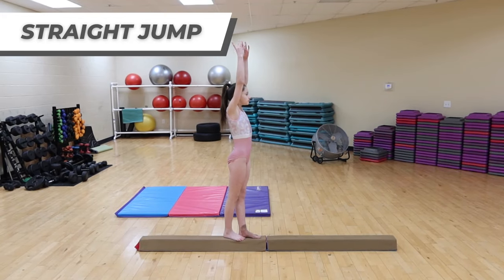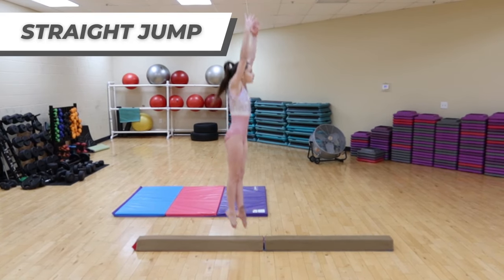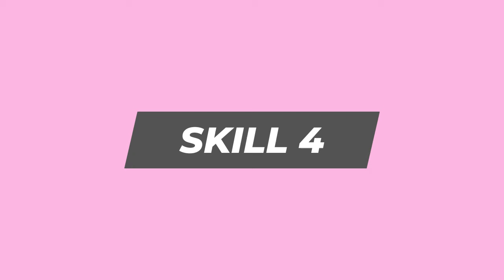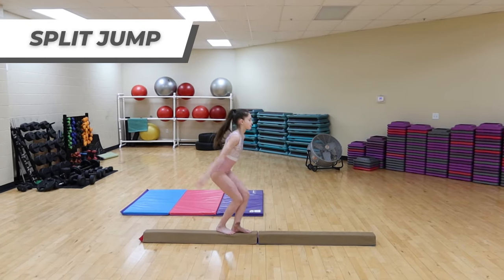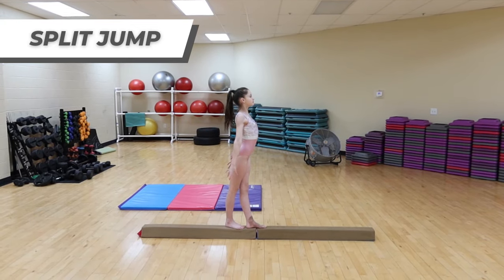Number three, a straight jump. It might seem basic, but perfecting it will elevate your other skills. Skill number four, a split jump. Once you perfect your straight jump and split jump, you can put them together for a jump series.